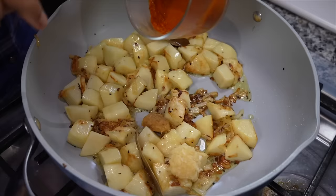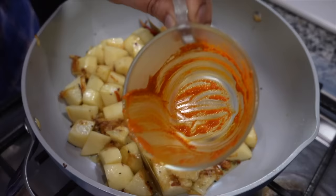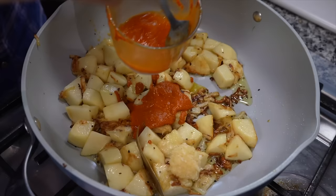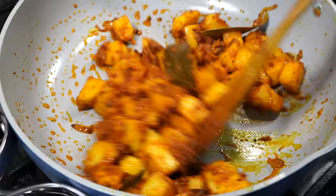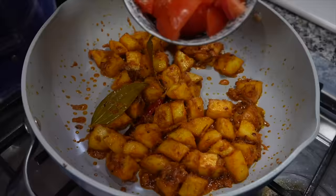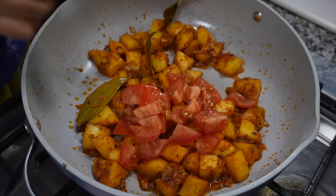The spice paste goes in to paint up the dish. You see all that paste sticking onto the cup — that needs to go in too. So I added a little water and added all that rinsed out goodness into the pan. Next goes in a chopped tomato along with another half a teaspoon of salt.